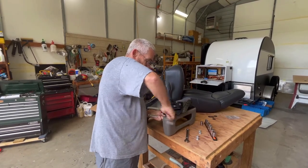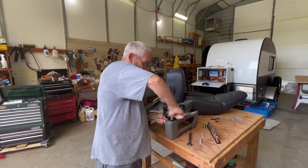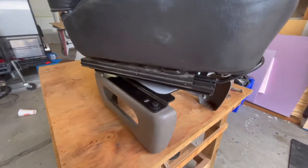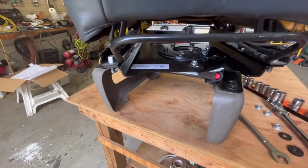I'm going to go around to the four bolts and snug them down, and then I'll finish tightening. Next we just set the seat onto the swivel and use the bolts to tighten it down.